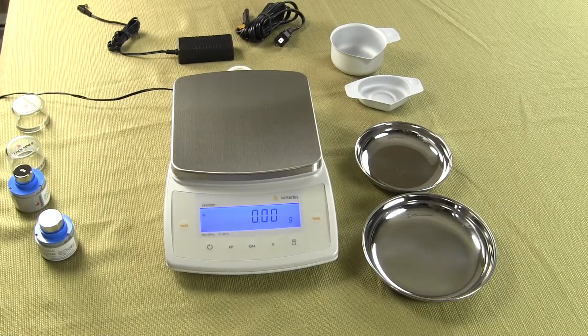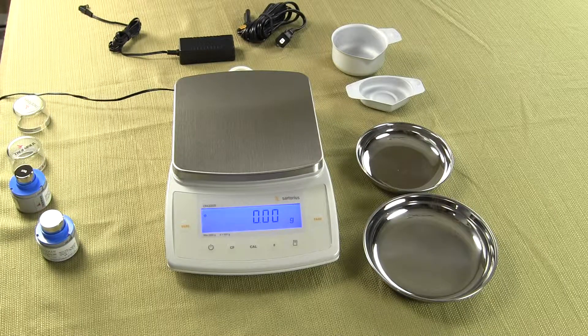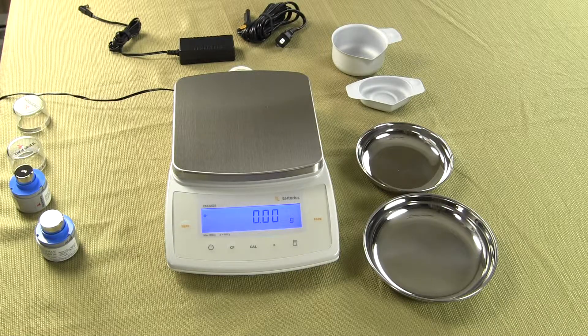Welcome to Precision Weighing Balances. You can visit us at either balances.com or scaleman.com. We are an authorized Sartorius dealer. Today we'd like to show you the CPA 2202S.